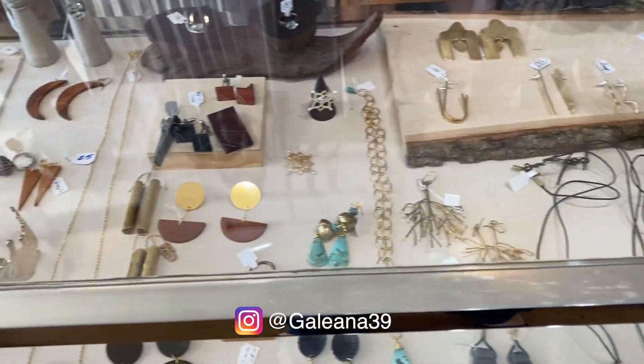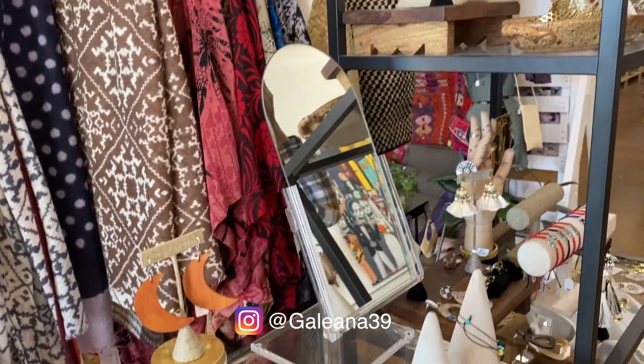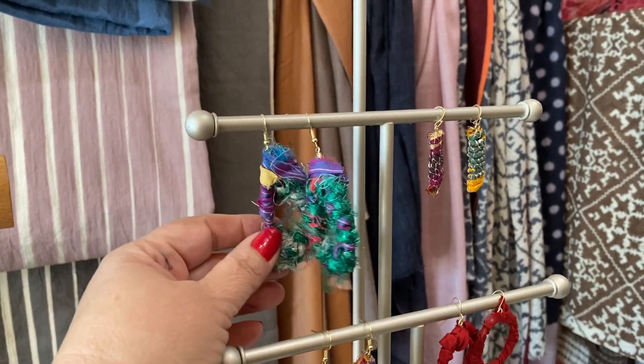My friend Curtis has a really cool boutique here in Phoenix, so I'm going to bring my earrings that I made and see what he thinks. I'm here in Curtis's store at Galeana 39 — it's well known all around town, he just has the coolest items. So Curtis, take a look at these earrings. What do you think?